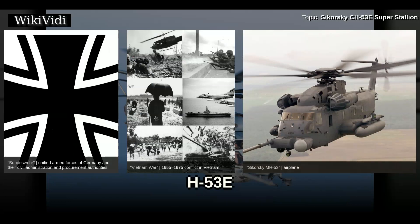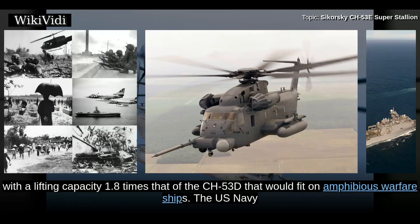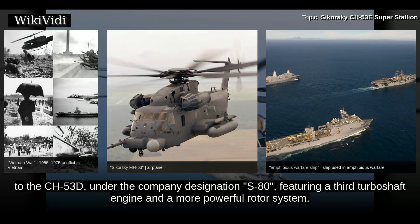In October 1967, the U.S. Marine Corps issued a requirement for a helicopter with a lifting capacity 1.8 times that of the CH-53D that would fit on amphibious warfare ships. The U.S. Navy and U.S. Army were also seeking similar helicopters at the time. Before issue of the requirement, Sikorsky had been working on an enhancement to the CH-53D under the company designation S-80, featuring a third turboshaft engine and a more powerful rotor system.